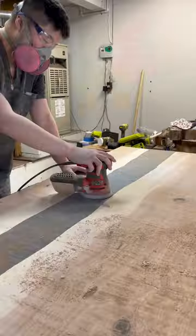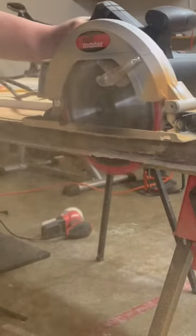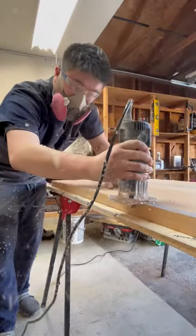Afterwards, I used an oval sander and smoothed off the surface. Some of the material adhered to the edges and I ended up cutting it out, then rounded out the edges with a round-over bit.